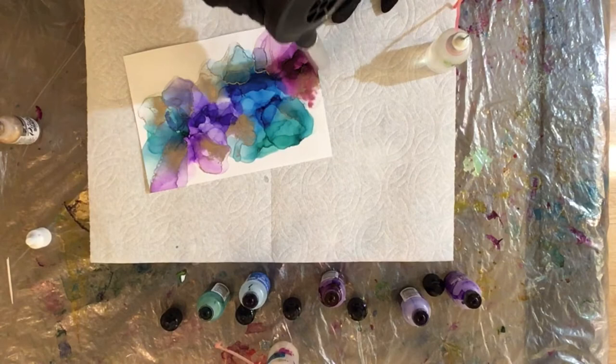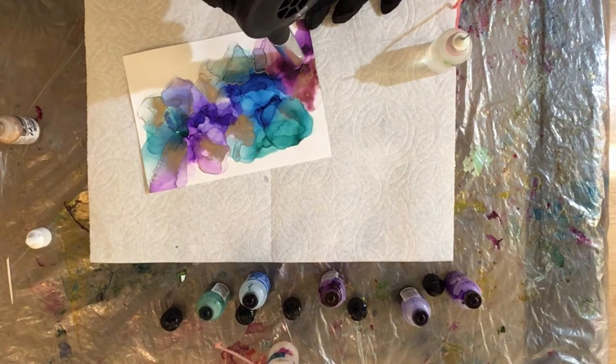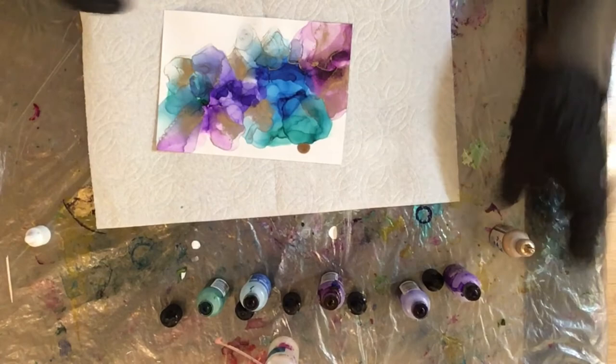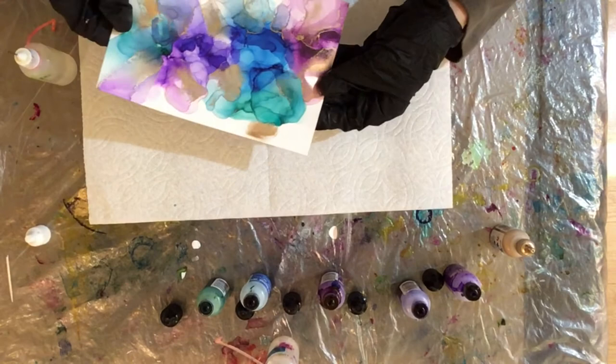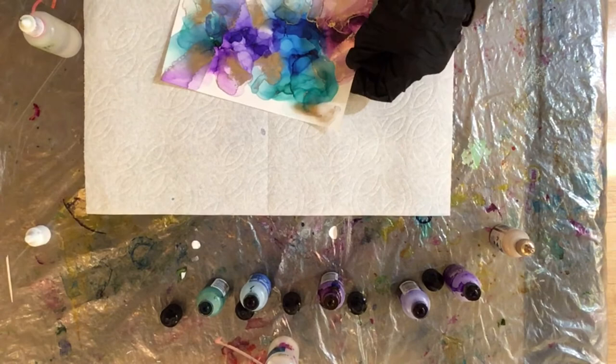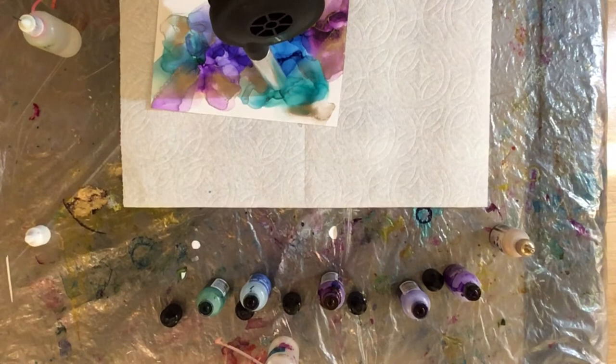So I'm working down here on this corner. Look how sparkly and glittery brass is — so much fun. Adding another drop of brass down there and some alcohol to push it around. My paper was blowing around because the fan moved it — mineral paper is very light. But you can see I'm using my finger to break up that brass.